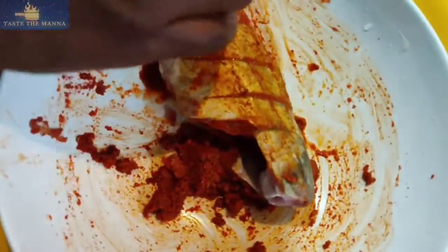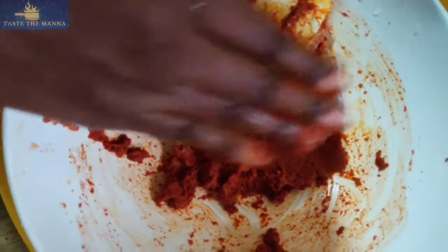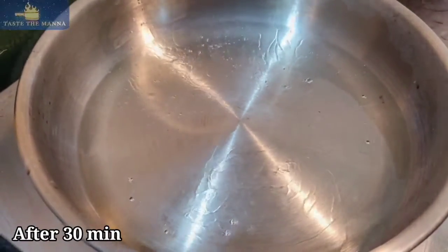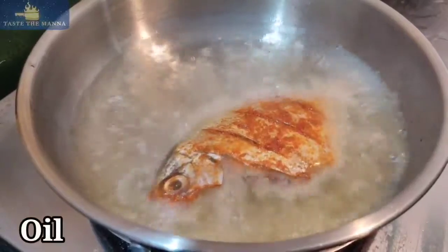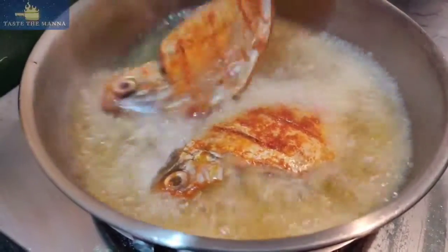Inside the dish, add the fish in the bowl and mix it. Coat the fish and let it rest for at least half an hour, adding a little bit of flour.